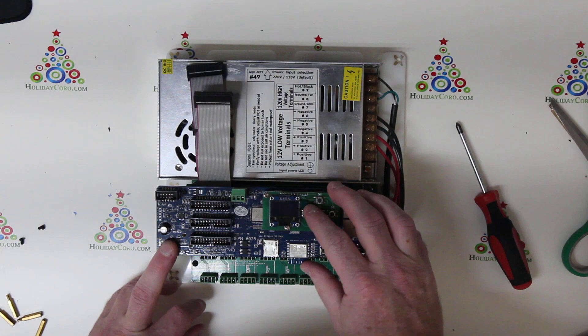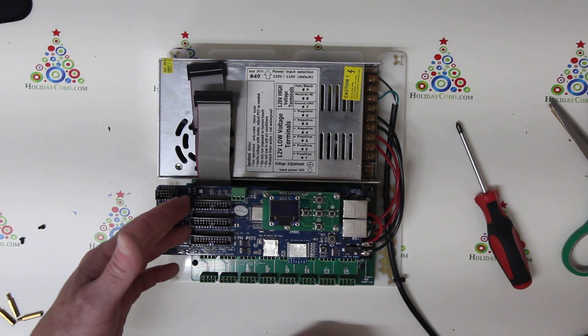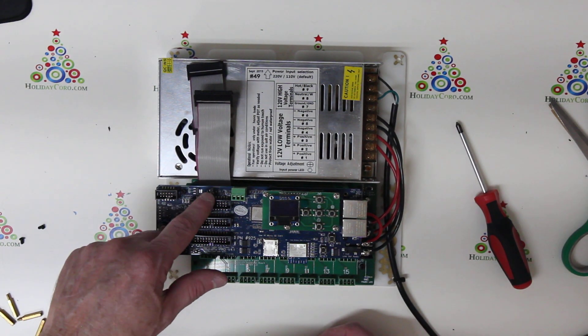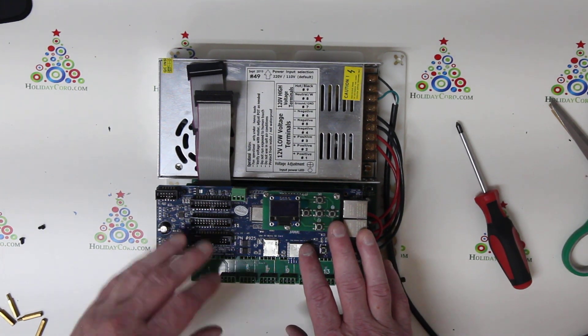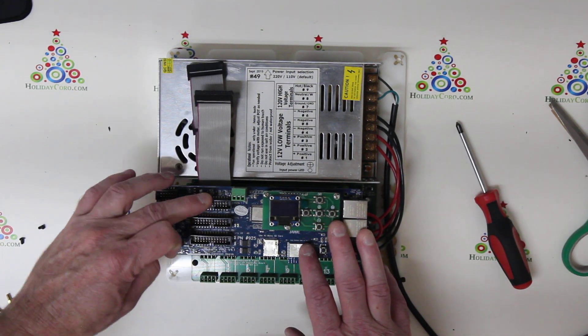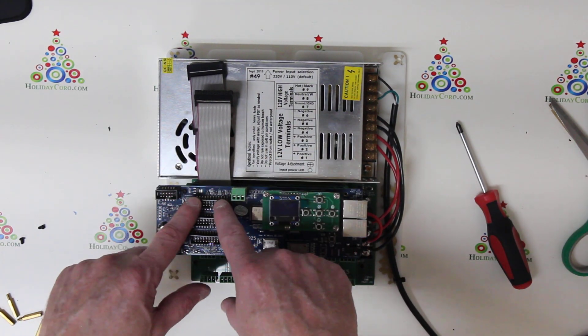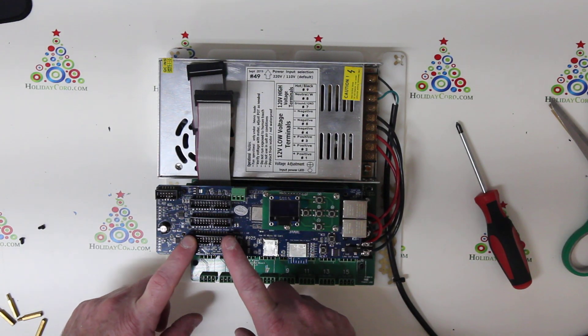You are now set, but we need to configure the ribbon cables. Depending upon the way your controller came configured, you may need to move these to the very bottom moving up, or from the top moving down. If you already have a configuration with the SPI in output port number one, this would be ports 1 through 16, 17 through 32, and 33 through 48.